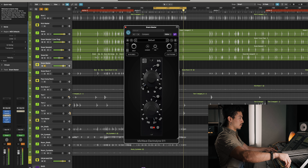The last thing I want to do is disengage all of the Electrodyne 511s that we have here and just see what it does in an overall macro sense — on kick, snare, guitars, and mix bus. I think it's pretty clear to hear what this EQ is doing.